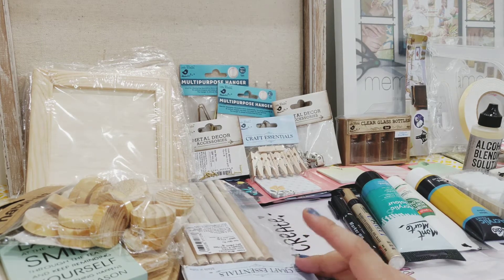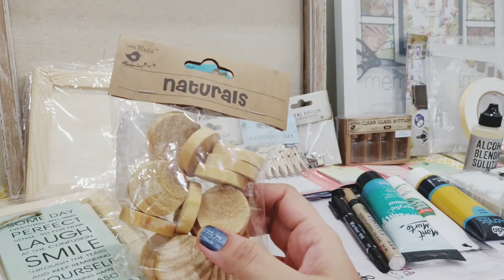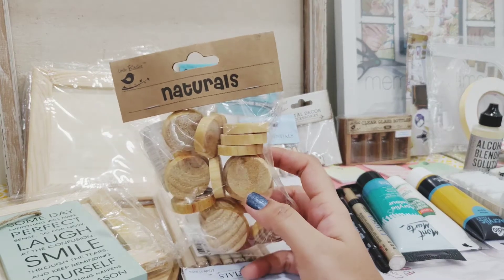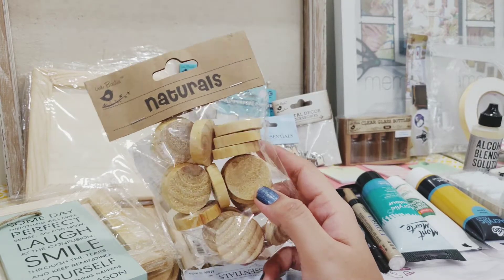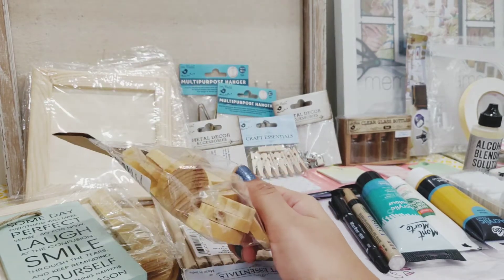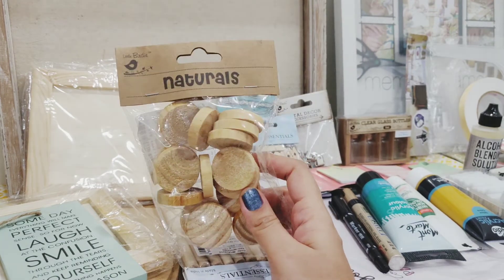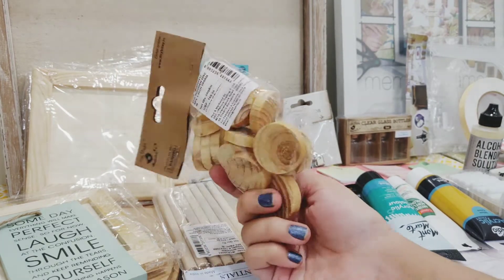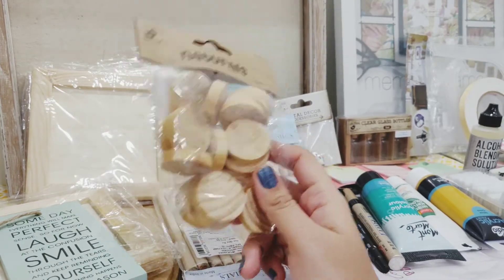There are a lot of things I got so I'm not sure where to start. Half of the things I'm not even sure what I'll be using for, but let's see. You can follow me on Instagram — I usually post whatever I make mostly on my stories. So these are wooden discs and I never tried anything like this. I never bought MDF or wooden stuff for crafting, so I thought I could buy these and use some acrylic colors and try my hand at some cute little things.